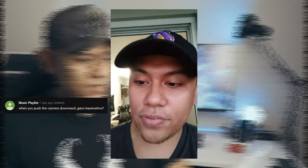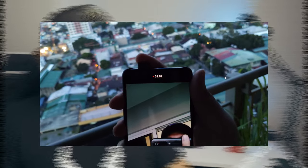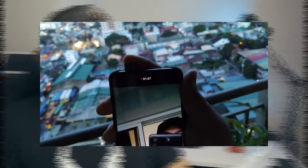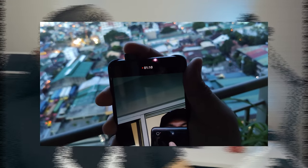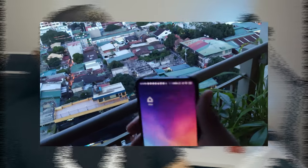From Music Playlist: when you push the camera downward, how sensitive is it? So I'm pushing the pop-up front camera down — this is normal force and it's not going down. If I push harder, okay — that's how sensitive it is. It's not that sensitive. I hope that answers the question.